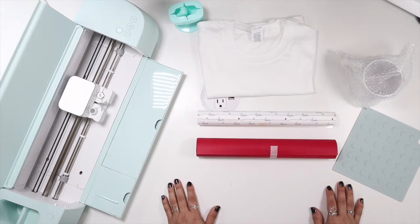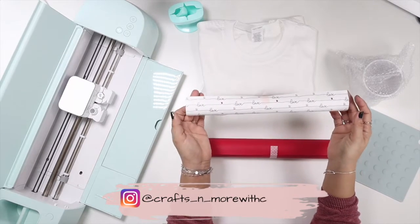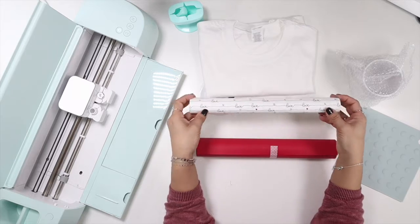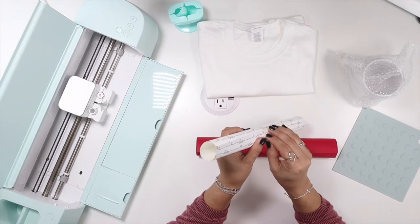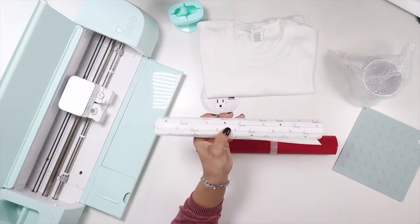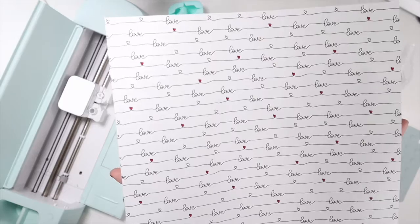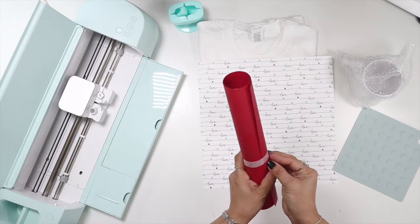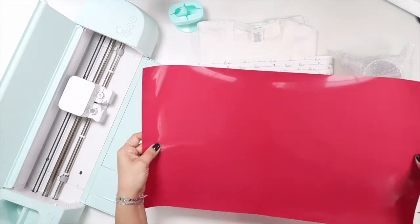Welcome back to another video. Today we're doing mirrorless HTV again. I know I've done this before, but this is a different brand I got at my local shop. They had this cute little pattern — I thought it was perfect for a Valentine's Day shirt. It just says 'love' and has a red little heart. I also ordered puff HTV from Heat Press Nation and wanted to try it out.